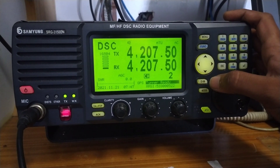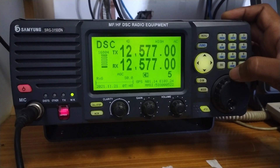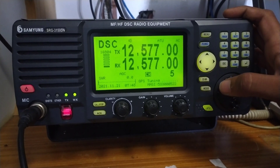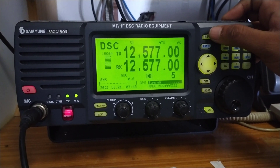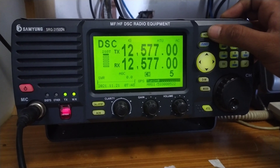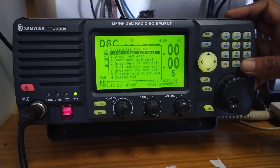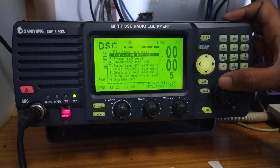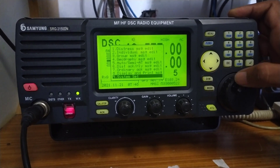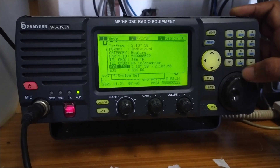I will be using the mode button to change it into DSC. After that I will be selecting 12 megahertz, and I will press the tuning. The tuning is okay. Then I will use the menu button. Remember, it is daytime, so that is the reason I am using 12 megahertz.